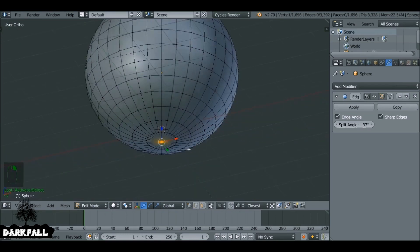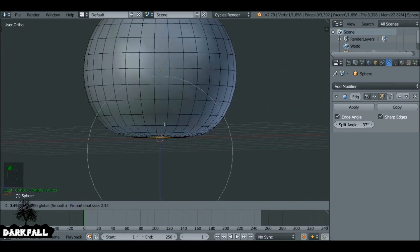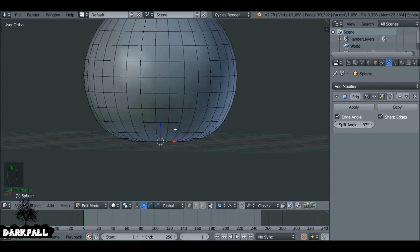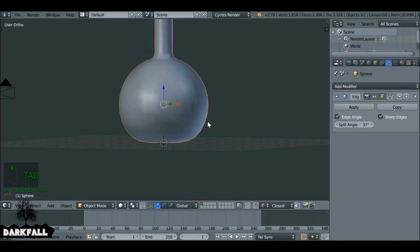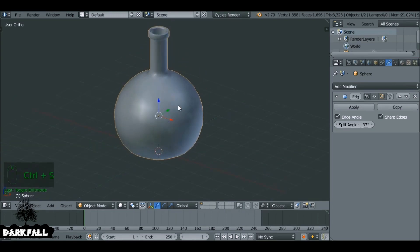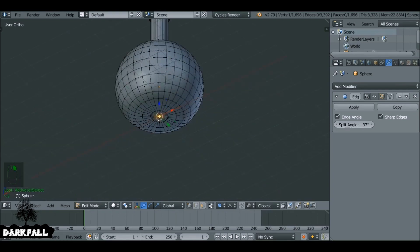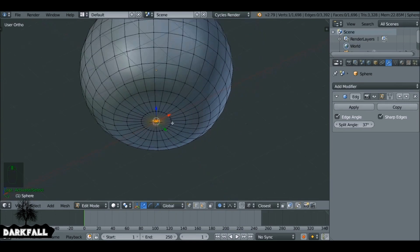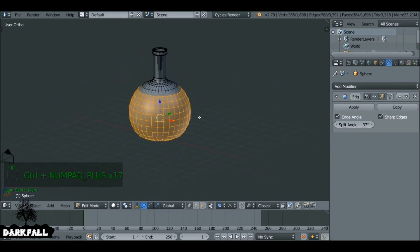Tab back into edit mode. Let's first turn off snapping and flatten this bottle. Right-click on this vertex and press O to enable proportional editing. If we drag this on the Z axis and increase the falloff with the middle mouse wheel, you can drag this into a way where it's a little bit flatter. Now we need to do the inside of the bottle. Select this middle vertex, hit Ctrl+Plus on the keyboard to increase the selection, and select all these faces. Then press H to hide these.